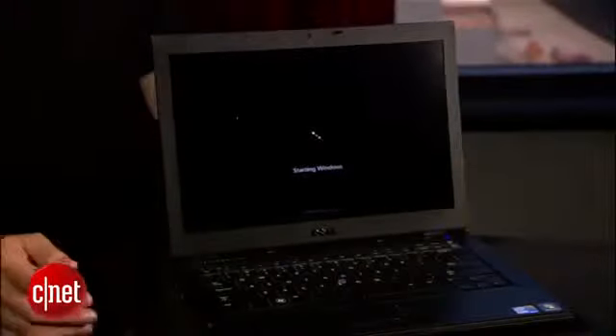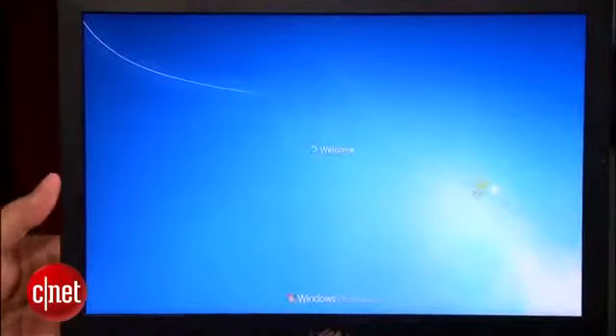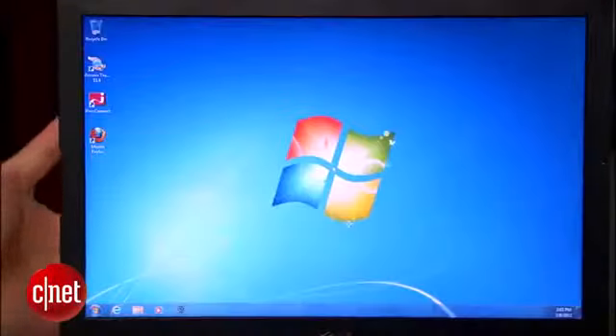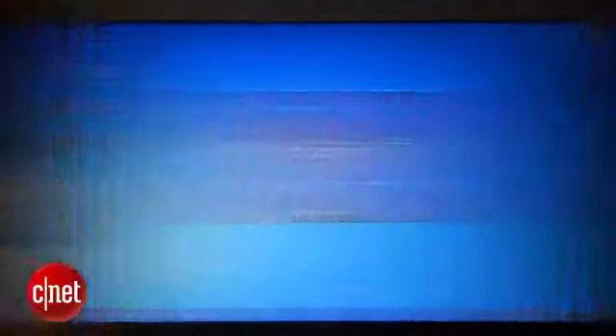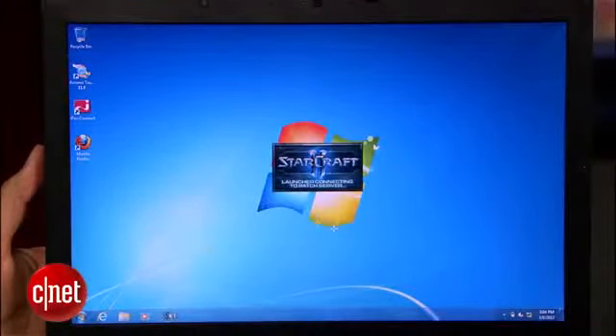And now, the moment of truth. I'm going to turn the computer on. It is now running on the SSD, and you will notice how much faster it boots up. And there you go. Now let's see how much faster StarCraft loads — there you go, much faster.